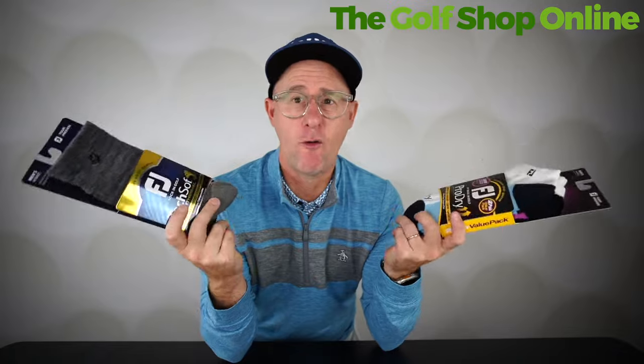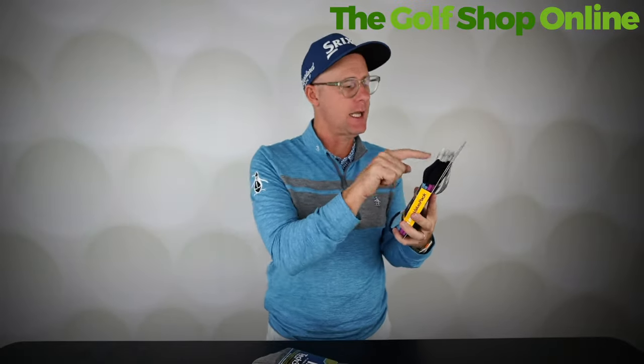Do you wear a golf sock? Do you buy into the tech? [Another phone interruption — FootJoy calling] There is loads of technology in socks apparently — oh, it comes with the new... it's a sock.